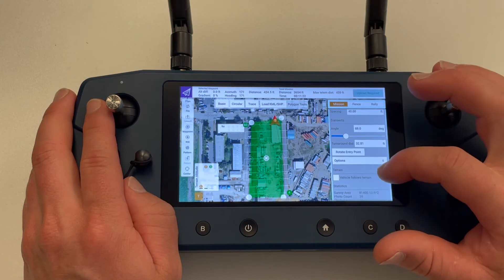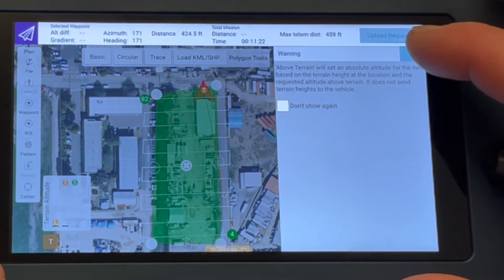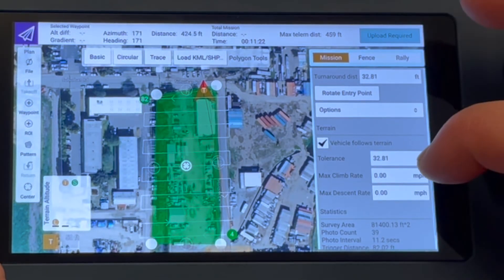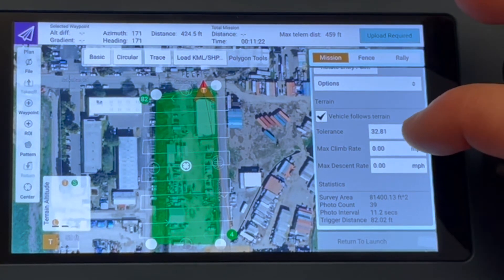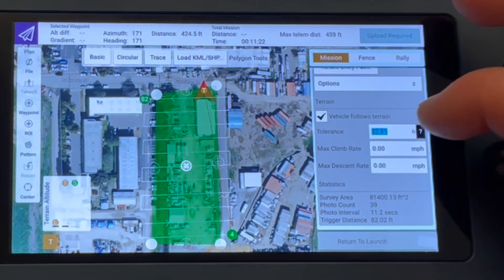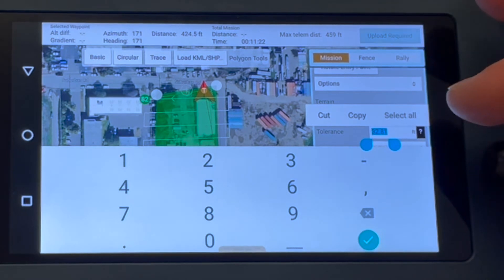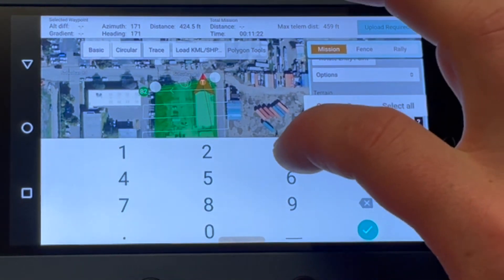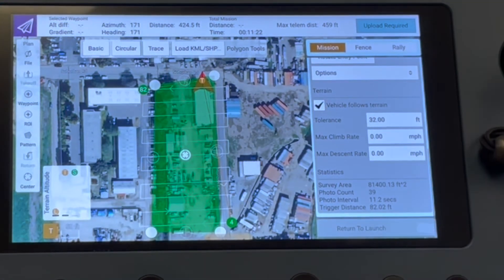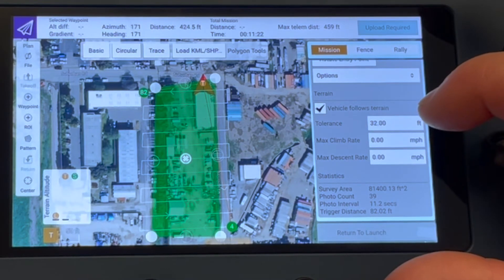Next is an option for terrain following. To use this feature, select the checkbox for vehicle follows terrain. This feature uses existing map data from Google or Bing, and for the most accurate terrain following, we do recommend you upload your own digital elevation models. Below we have options for max climb and the max descent rates. Leaving these at zero allows the drone to follow its default settings. The tolerance option is the amount of elevation the drone can be off from the altitude the waypoint was set. Setting this value too low may cause the drone to steer steeply from waypoint to waypoint, so we do recommend using the default value for a smoother flight. If you are choosing a higher tolerance, ensure the flight path is clear of obstacles or that the waypoint altitude is high enough for the variations.